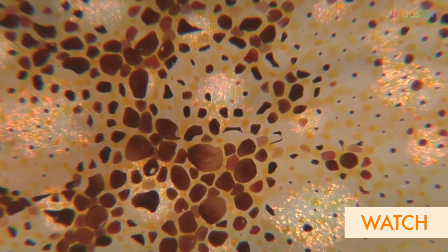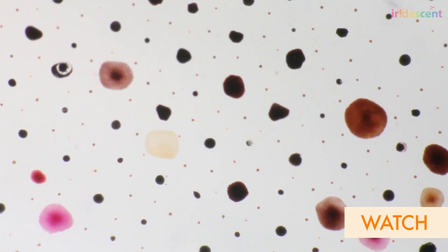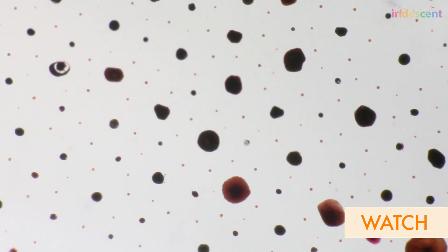A chromatophore is like a little balloon full of paint — little pigment granules — and they take that and just open it into a thin disk of color, or boink, it goes back into this little bag that you can't see.